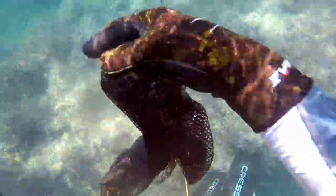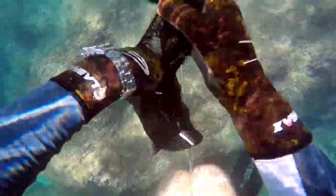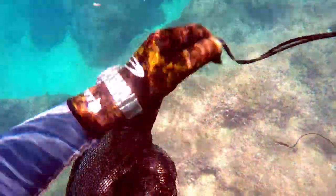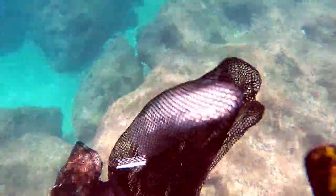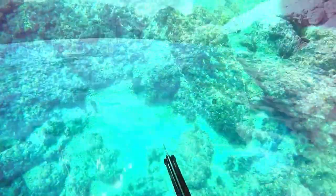Here you can see how I retrieve the arrow from the fish. You have to hold down the barb and then pull it through the flesh. If you don't hold down the barb, it will go through the whole meat of the fish and destroy it. Don't forget to give the fish a stitch at the heart with your knife, because a paralyzed fish isn't dead — it's just paralyzed. So I reloaded the gun and went on spearfishing.